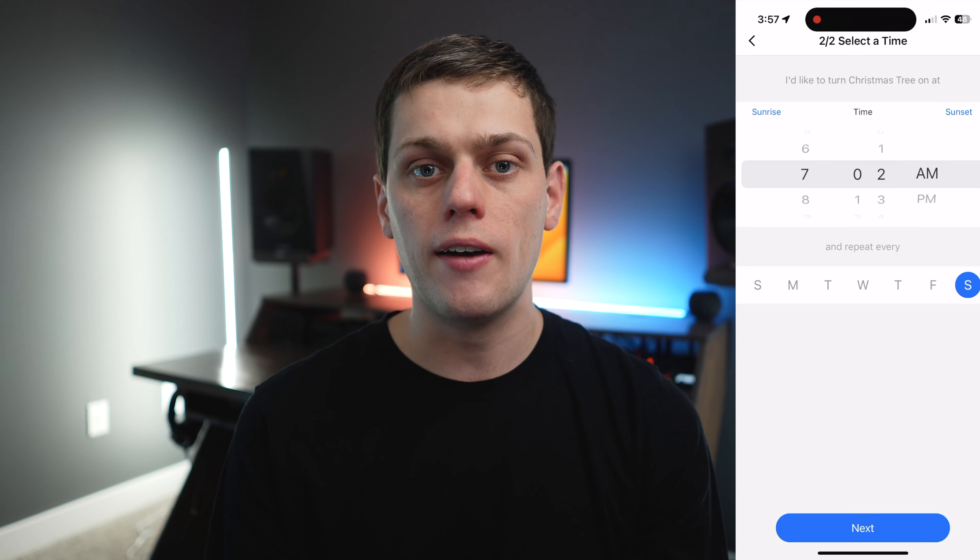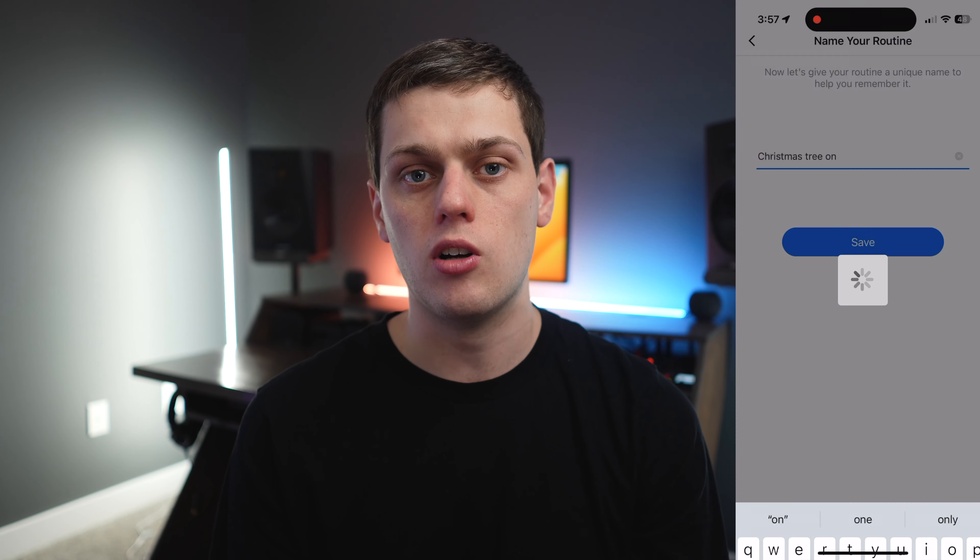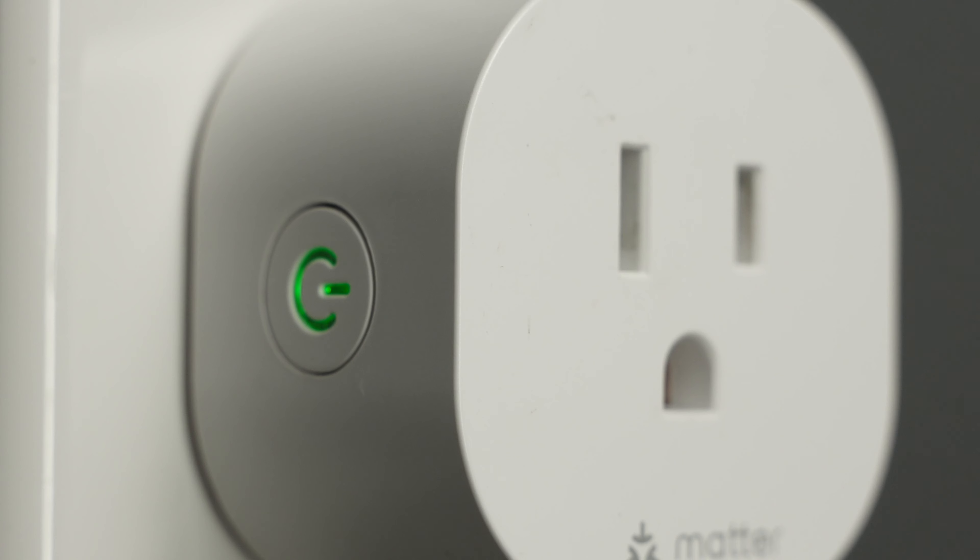Once you set it up, you can either use your Alexa, Google Home, HomeKit, or you can just use the Meross app to set up automations and routines. I have it set to turn my Christmas tree on every morning at 7 and to shut it off at 10 o'clock at night. I can also turn it off or on using Siri with my different HomePods, my iPhone, and my Mac — all my different Apple devices around the house make it really easy to control.